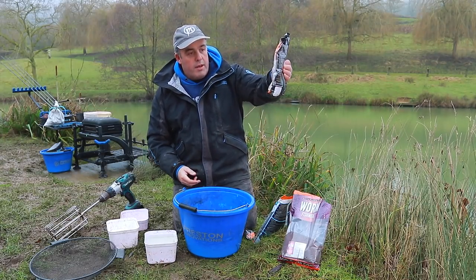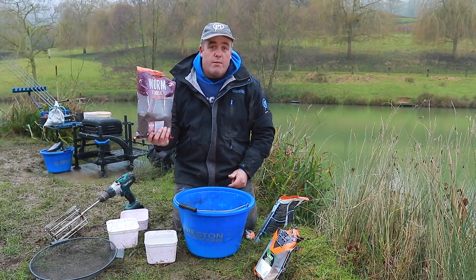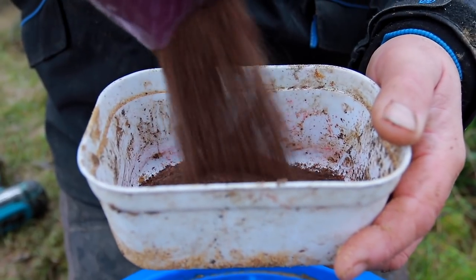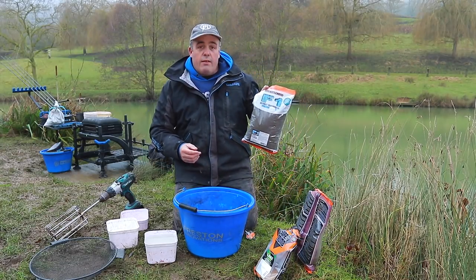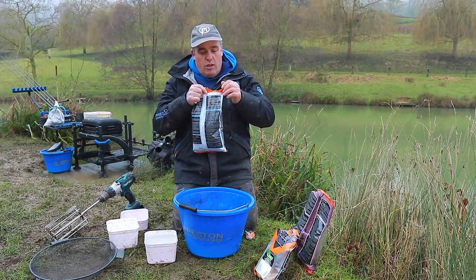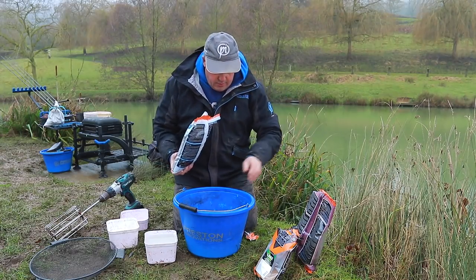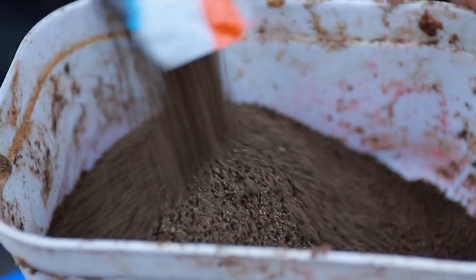I've got about another point and a bit left for the next session. Worm fish meal is one of my favorite ground baits — I've caught a boat load of roach and skimmers over it. I'm going to put one of these in along with one of the Black F1s. What I love about F1 is it's got that lovely sweet, caramel taste and smell to it — absolutely beautiful.